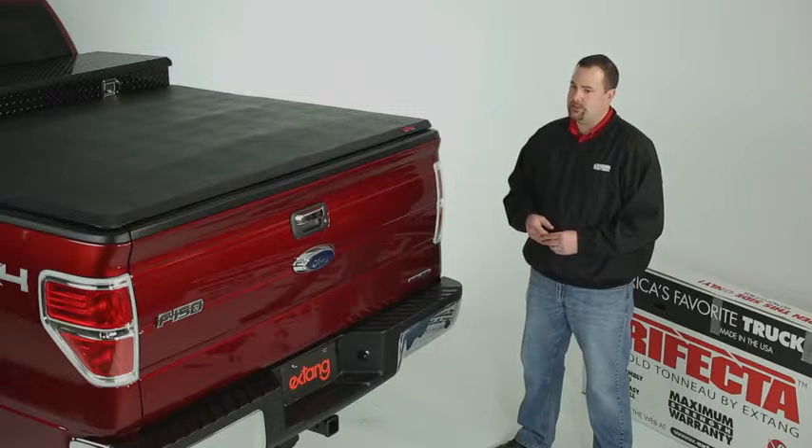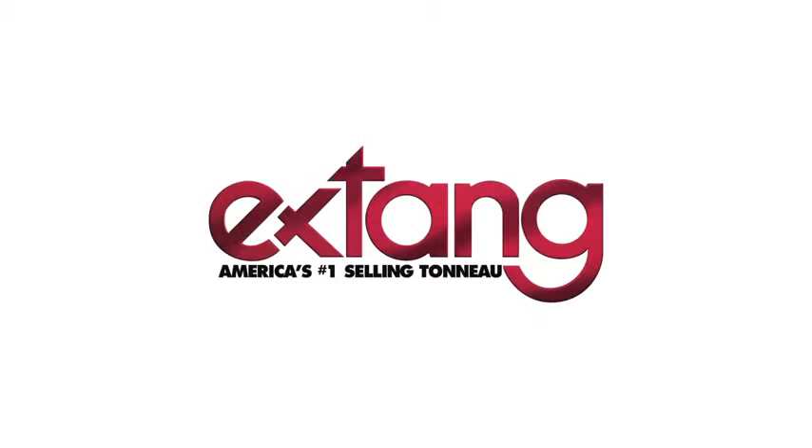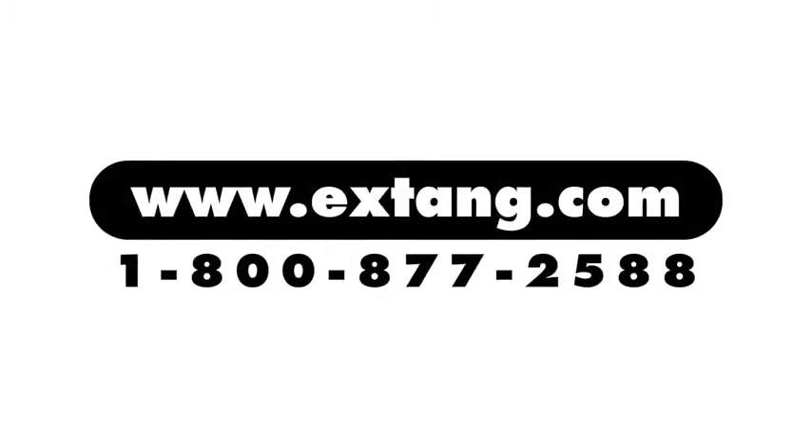Unlike some of the cheap imitations out there, X-Tank covers are manufactured in the USA in our production facility in Ann Arbor, Michigan. If you'd like to find out more information on the X-Tank Trifecta or other toolbox applications, visit our website X-Tank.com.